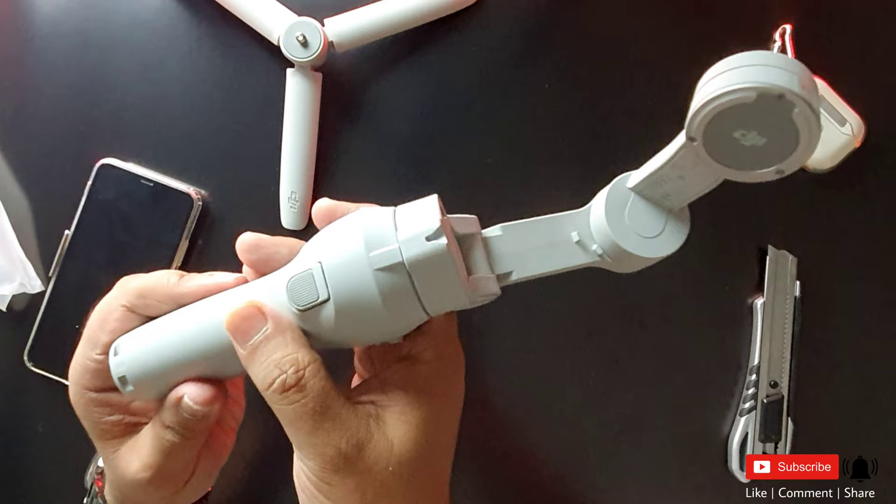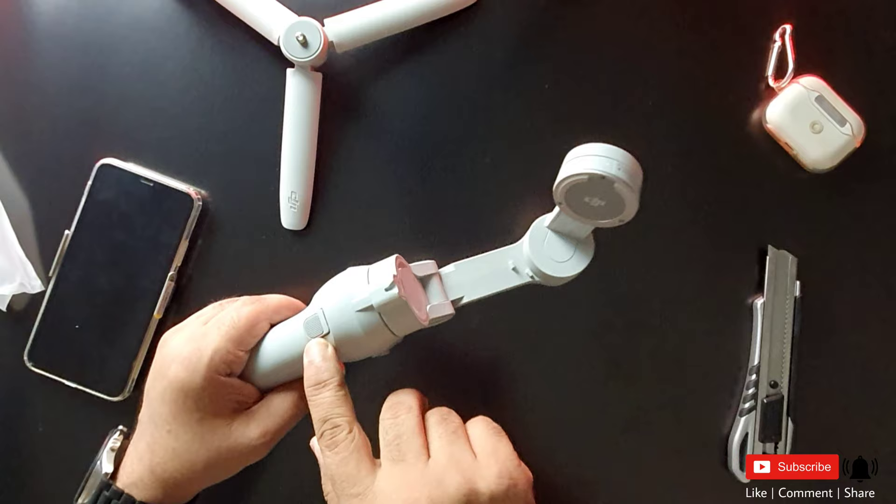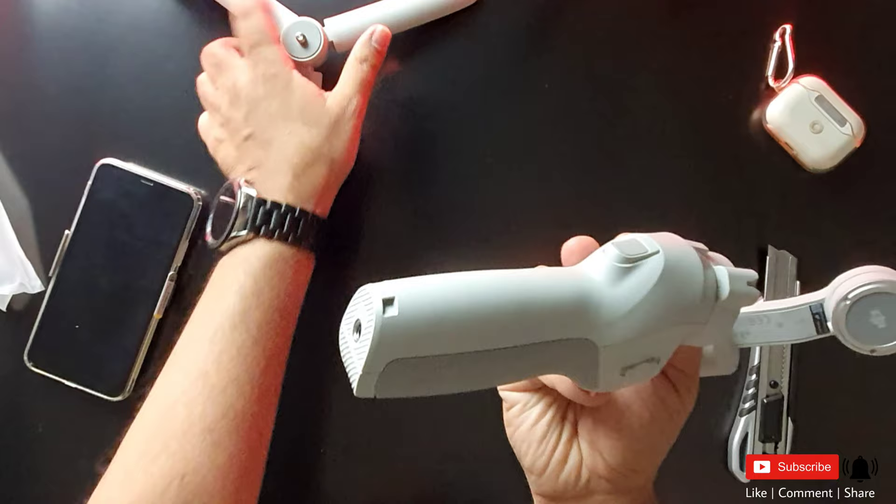If you do a single punch, you will need to focus on the object that you want to focus on. If you focus on the screen, you will be able to move the camera.